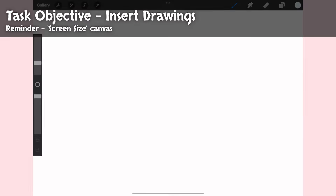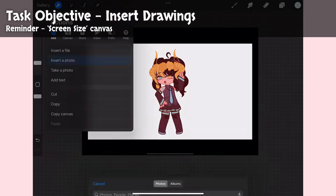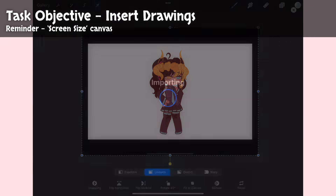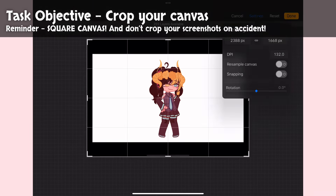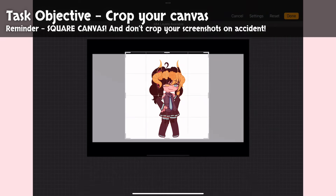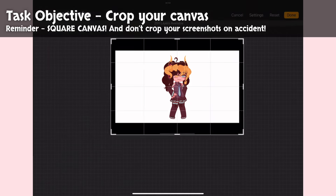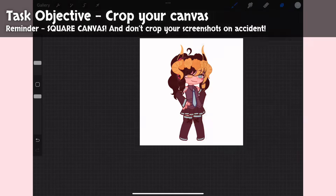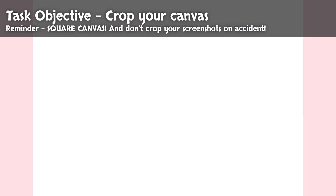Create a canvas of your screen size and insert all five of your screenshots into the same drawing. Don't worry about the black parts that may be on the outside. Now we're going to crop the canvas to get rid of that extra black part. Be sure that the dimensions you set for length and width are equal to each other, as it is essential that the canvas is square. Make sure when you crop, none of the screenshots are getting cropped with it.